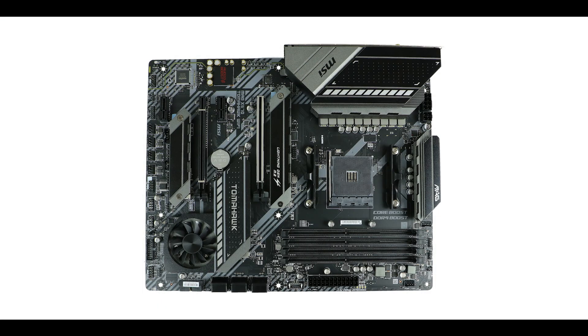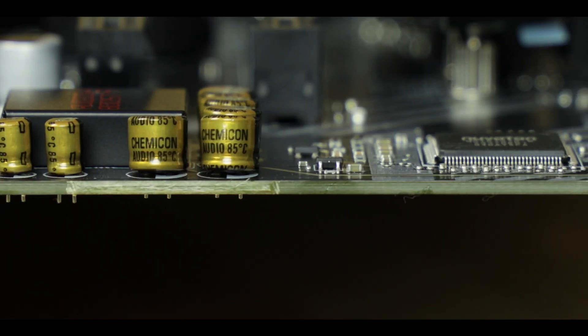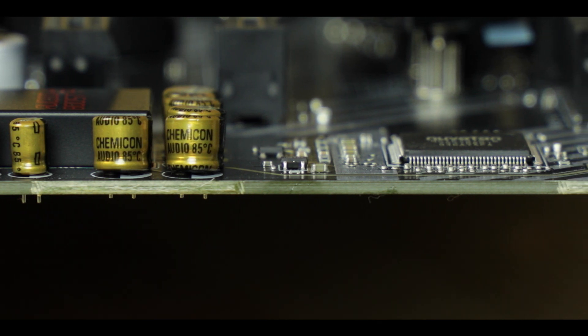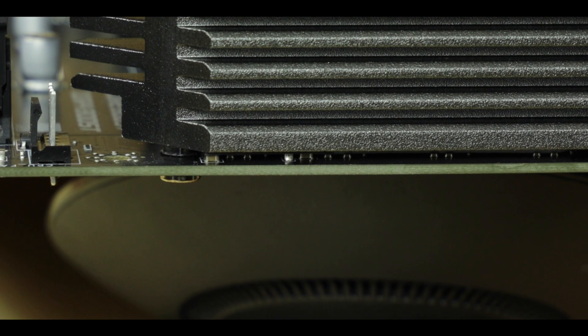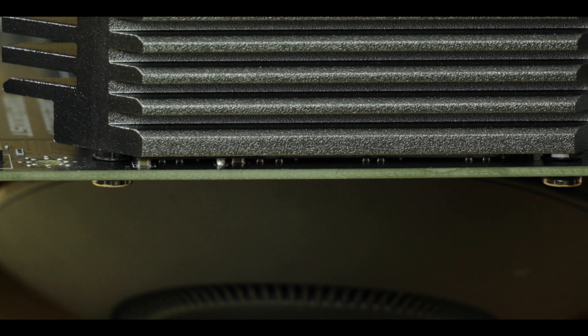Starting with the obvious: we are dealing with a six-layer PCB ATX motherboard. Having six PCB layers means perfect PCIe 4.0 support, stronger signal isolation, and better VRM heat dissipation. Compared to earlier MSI X570 boards, it's definitely a major improvement and probably where MSI decided to focus its redesign effort on the Tomahawk.